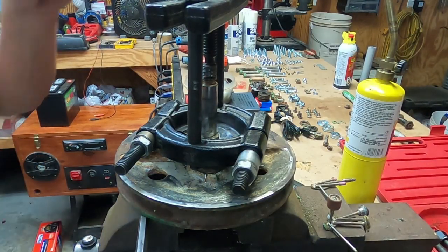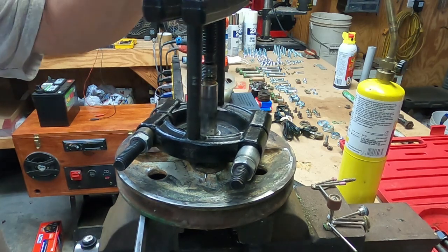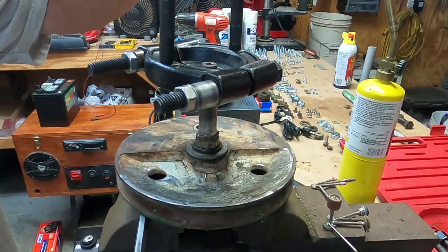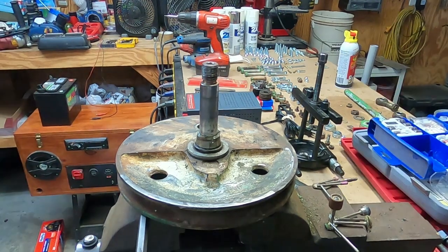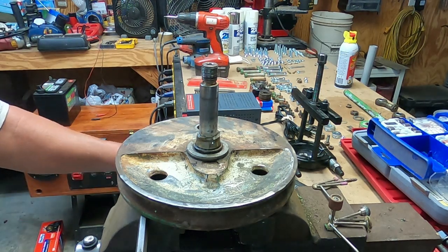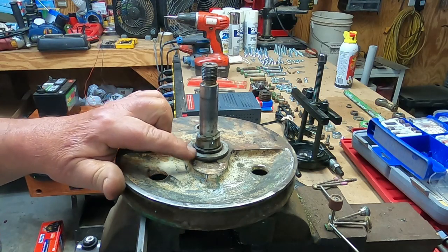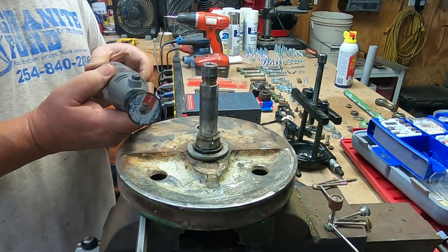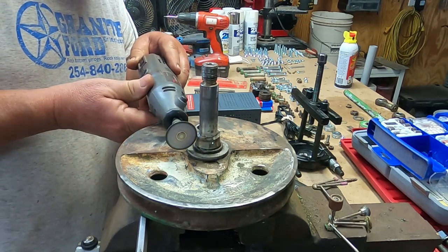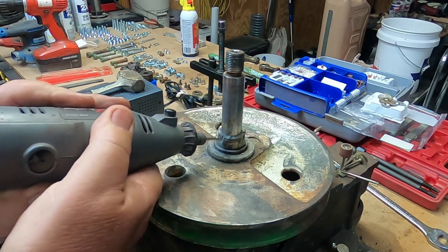I felt something give — I heated it, something's moving, I don't know what yet. Yeah, it was the puller. I'm going to have to figure something else out, looks like. So what I'm doing is I'm carefully grinding notches in the top here, being very careful not to touch this bottom because that's a seal. I've got one over here, I've got one over here — going to hit this one. Loud noises — yeah, this is going to probably take a while but it is working.